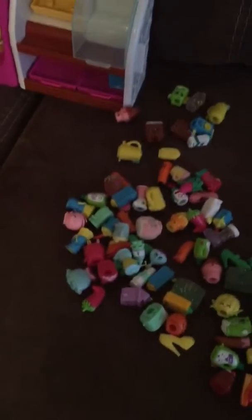Here we have our Shopkins collection. We have over 90 Shopkins from season 1 and season 2.